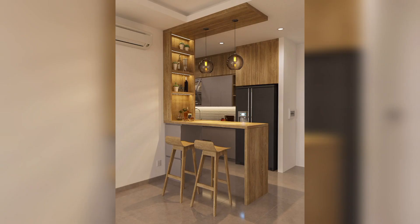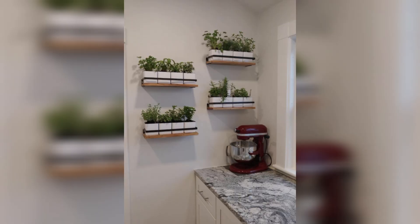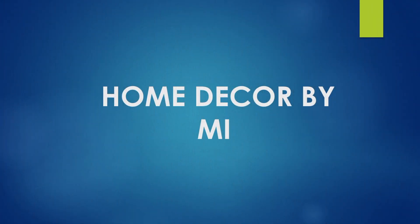Style and decor: now that your wall-mounted shelf is ready to install, it's time to have some fun with style and decor.